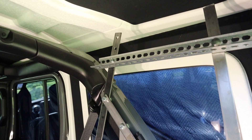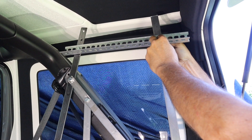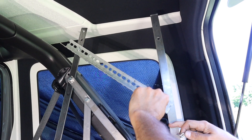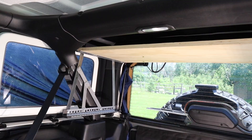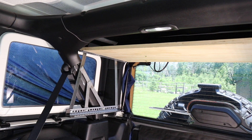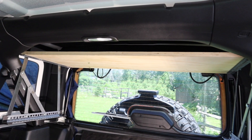And when I want to lower the shelf, I just loosen the wing nut or use a clevis pin and then the shelf will come down. So there you have it. I've made the brackets for both sides and now it's time to make the shelf.